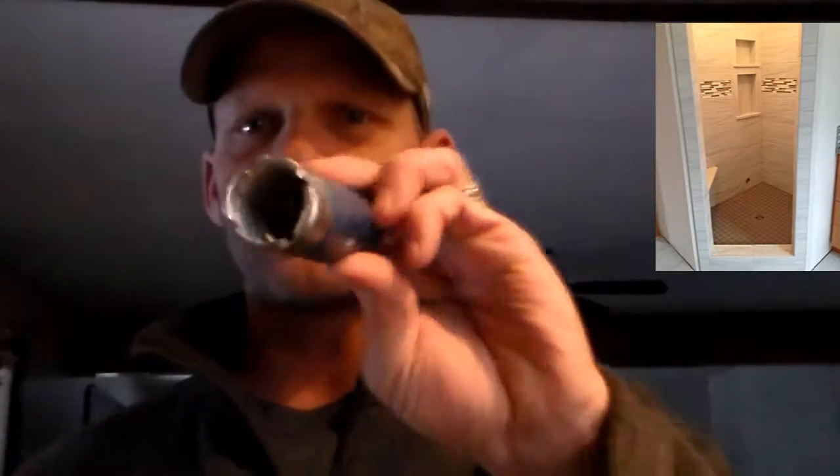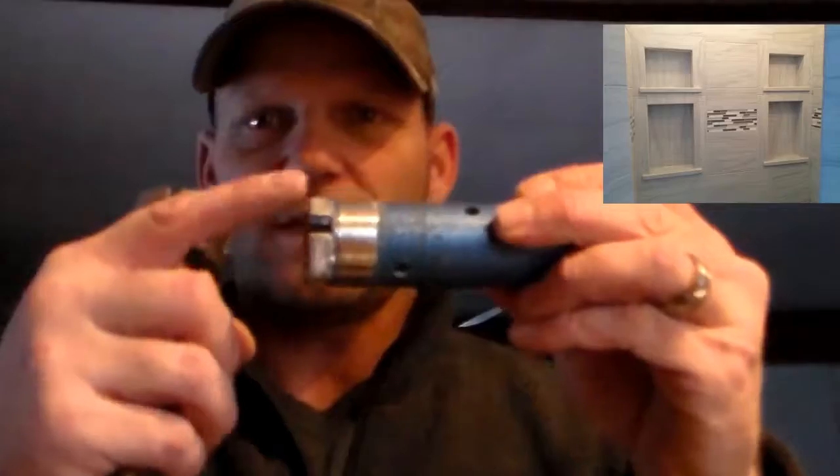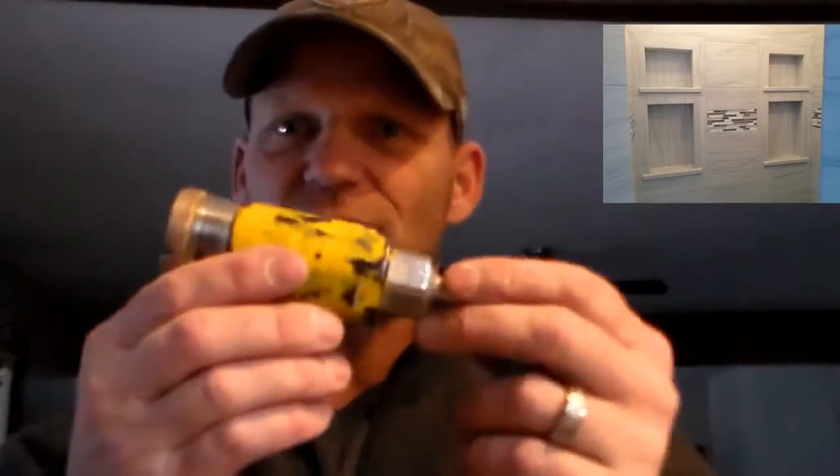I have an inch and a quarter bit with the diamond dust around it, and then I have an inch and a half bit. So whatever one I need, I have available. That works really great for cutting around the pipes on the tubs because, like I said, there's no room for error, and the flanges that go around the pipe are very, very small.